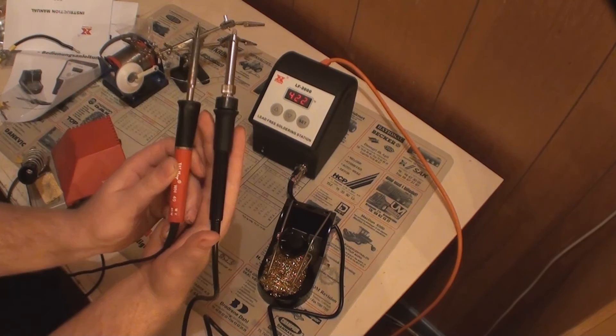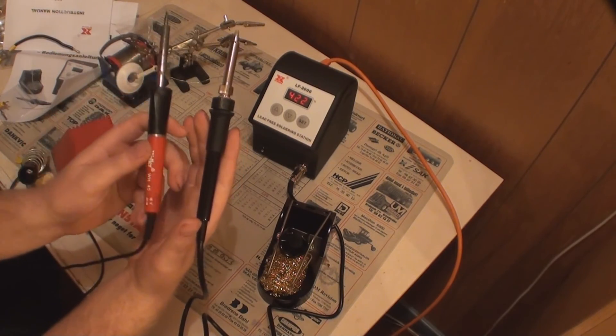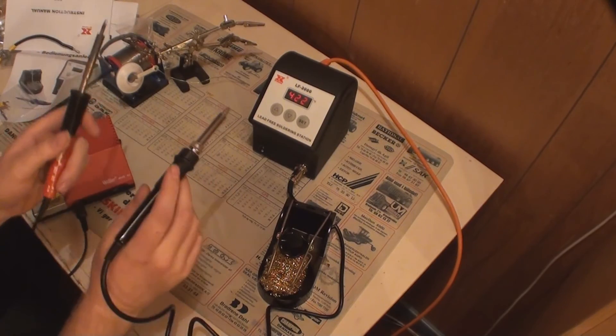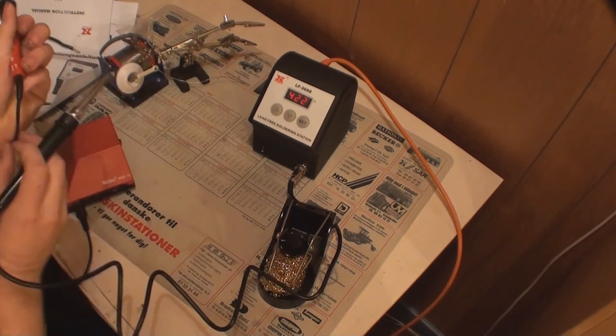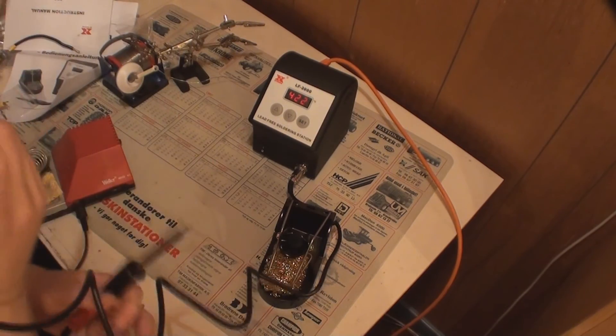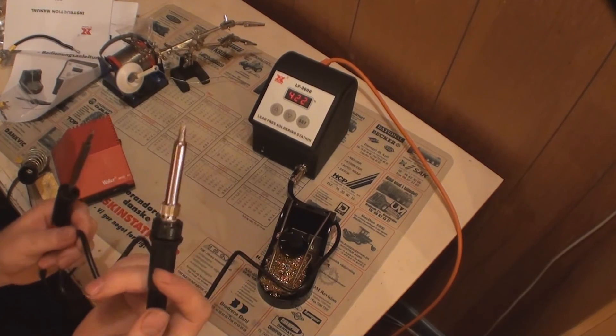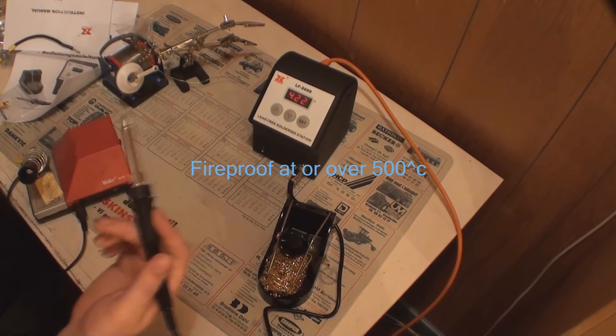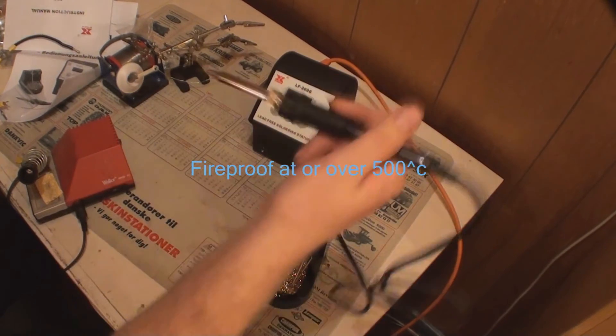There is not that much difference in size. This new one is bigger and more heavy. The wire seems to be okay. I'm not certain whether it's fire resistant, but if any of you know, please write it in the comments.